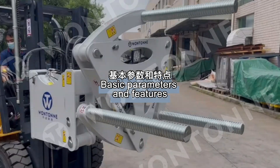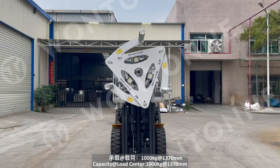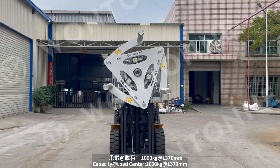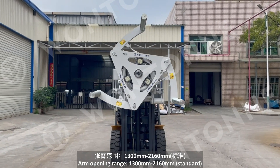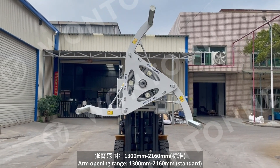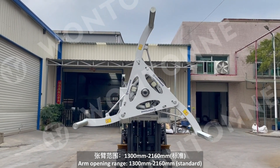Basic parameters and features: capacity at load center 1000 kg at 1370 mm. Arm opening range: 1300 mm to 2160 mm standard.